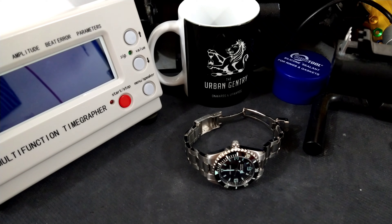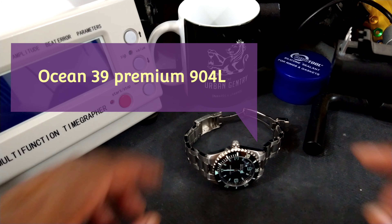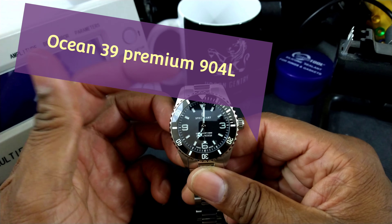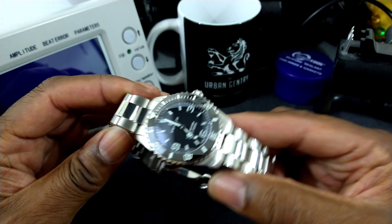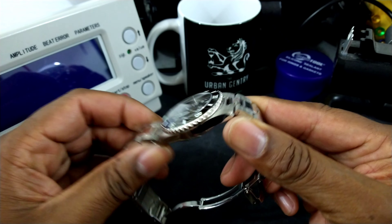Welcome to another episode of Watch Once Over. My name is Big E. Today we're going to be looking at my Steinhardt Ocean 39 Premium. This watch has just been signed over to me from Steinhardt from Germany, and I believe I'm probably the first reviewer to actually get their hands on one.